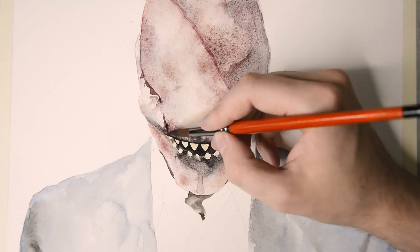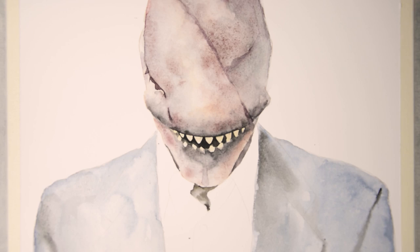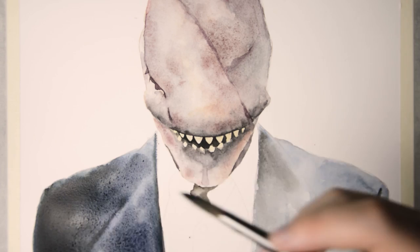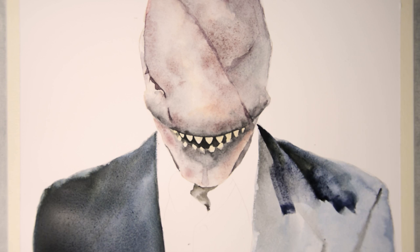Then I leave it to dry and focus on the suit again, which by now has dried down completely. I paint over the area with mask black, the granulating tone I used before. I try to make the area as dark as I can close to the outer edges, whereas it goes lighter towards the middle. Even though the suit doesn't have much detail, we can create a bit of depth here and there.